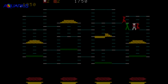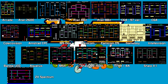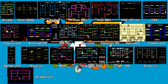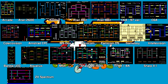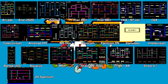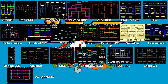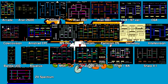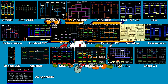And let's take a look at all those versions of Burger Time and its associated rip-offs running side by side.